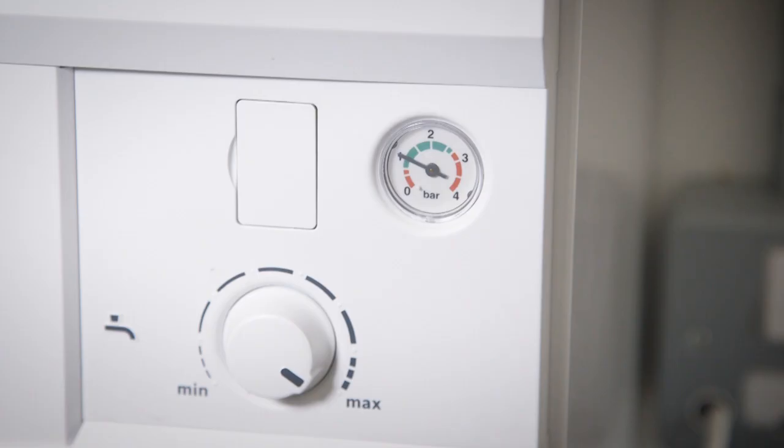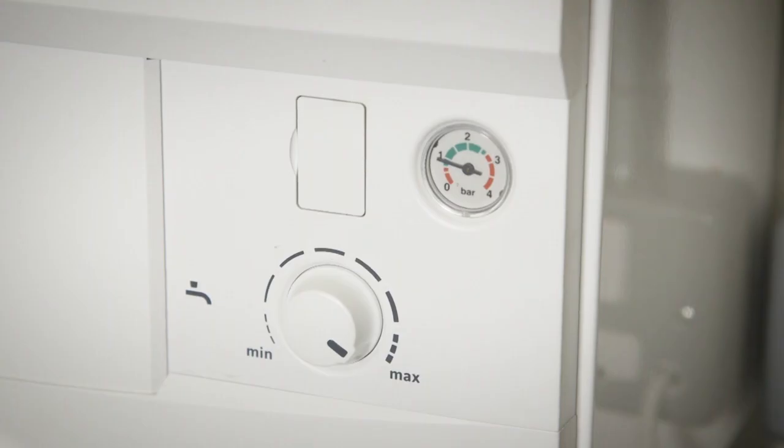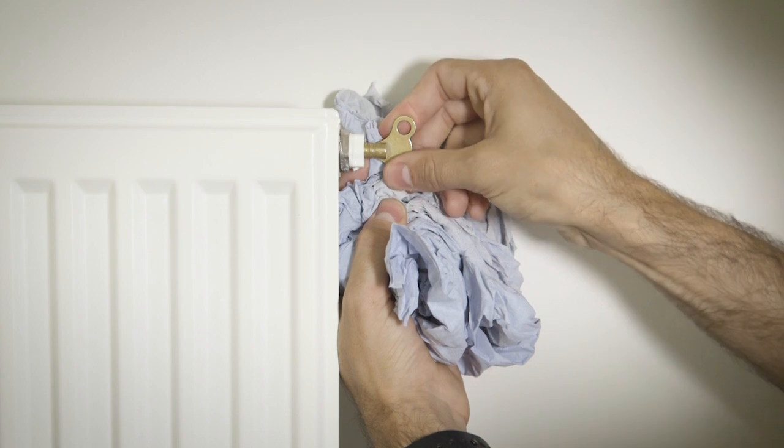We're going to do this until the pressure rises to just above one, and then we can stop. Once you've pressurized the boiler back to just over one, turn off both taps. Don't worry if you've gone too far — we can correct this later. At this point I would leave the braided hose connected and bleed off any air in all of your rads. Go around your house and bleed each radiator individually.